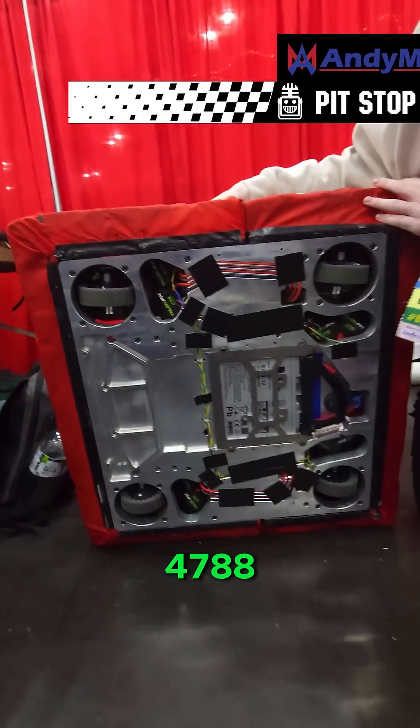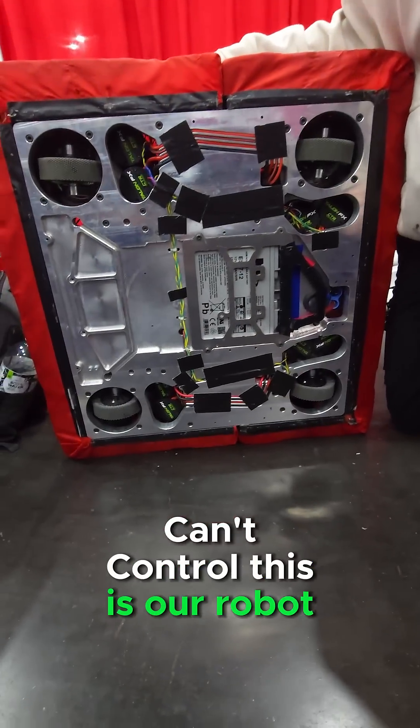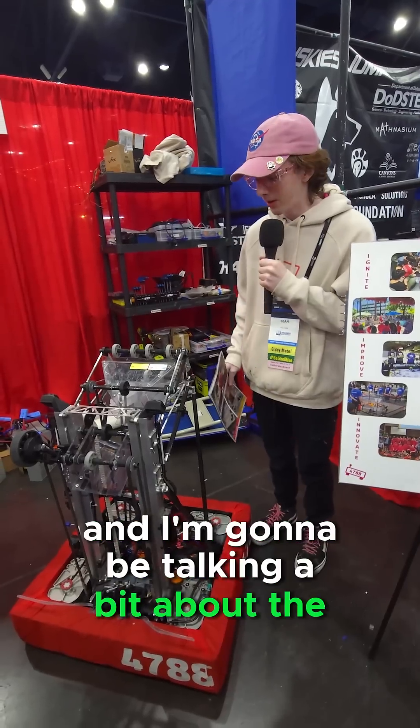Hello, my name is Sean and I'm from Team 4788 Car and Control. This is our robot GUP X, and I'm going to be talking a bit about the drive base system.